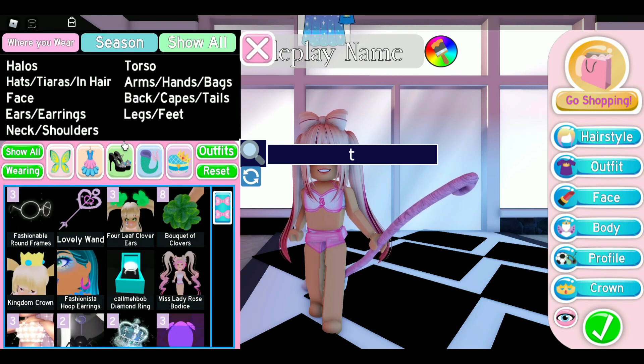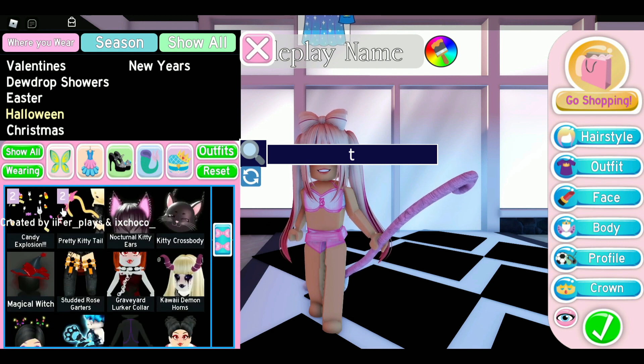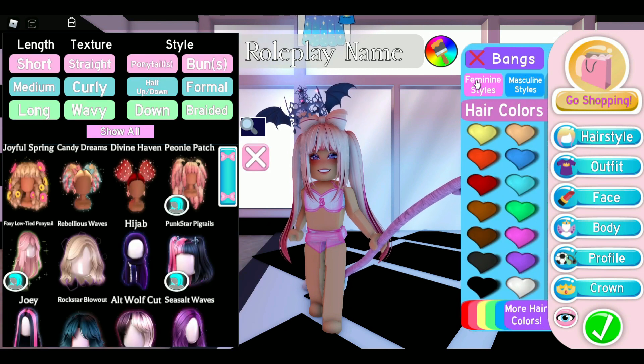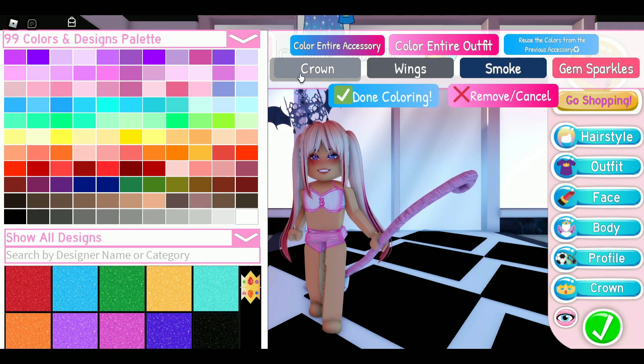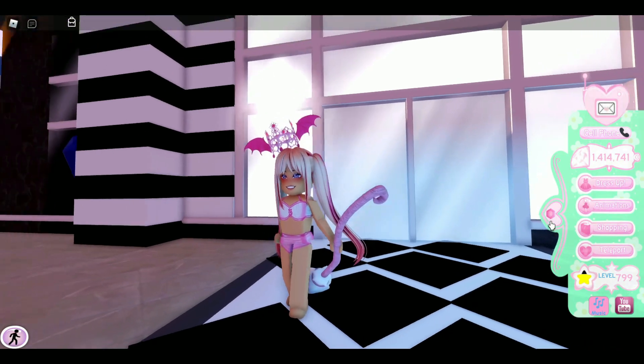Let me search in season because it's not coming up when I type it in. So the Vampire Crown — we can now color it four ways: the crown, the wings, the smoke, as well as the gems. I'm going to get rid of my bangs so we can see the crown better. The crown, the wings, the smoke, and the gem sparkles each have their own color. That is pretty cool — I like this rework.